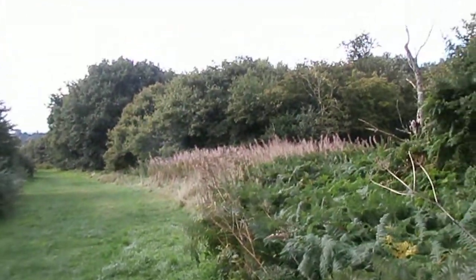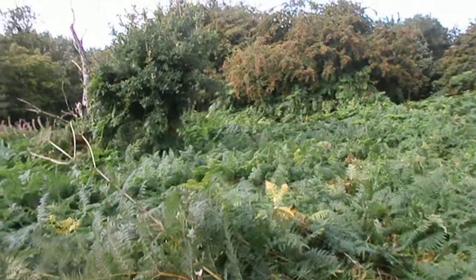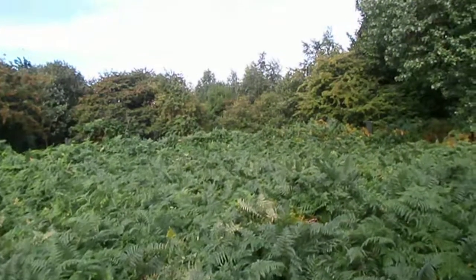The bay willow herb looks really healthy. I'll go check out up here now where the rowan ash tree is.